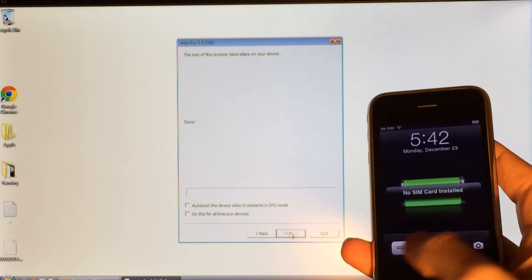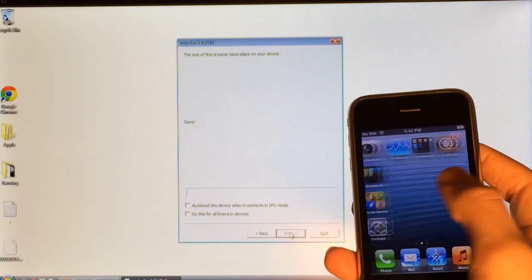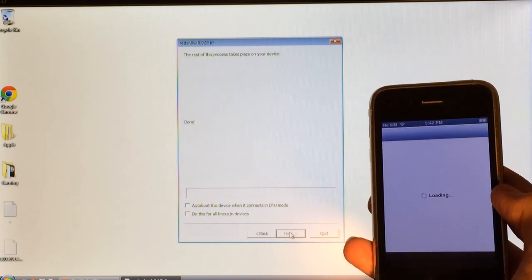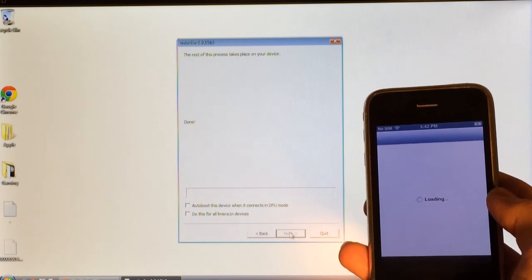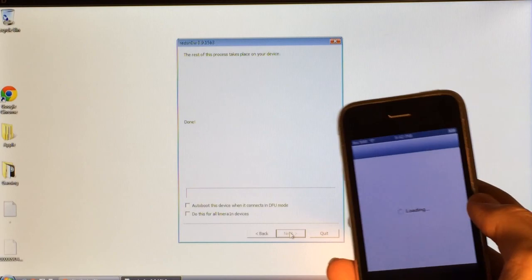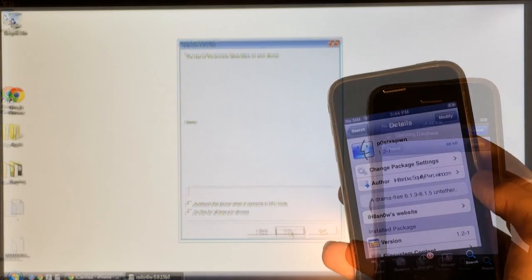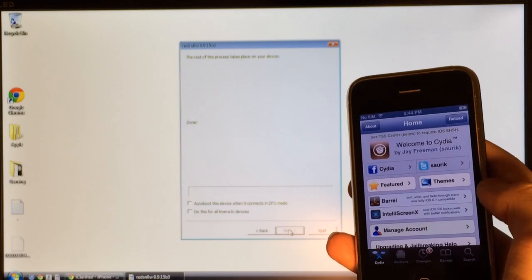Once your device restarts, slide to unlock. You can now open Cydia and access all of your favorite jailbreak tweaks — and you won't have to worry about plugging your device back into your computer every time you turn it off. This is an untethered jailbreak. It works perfectly. Thanks for watching, and I'll see you guys later.